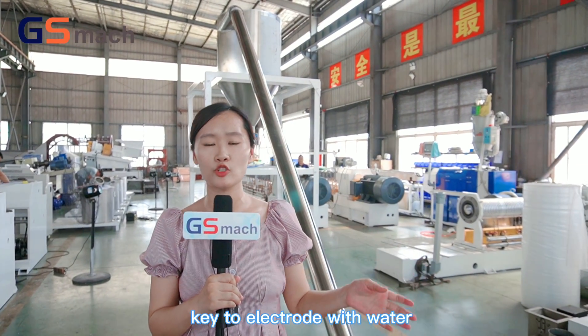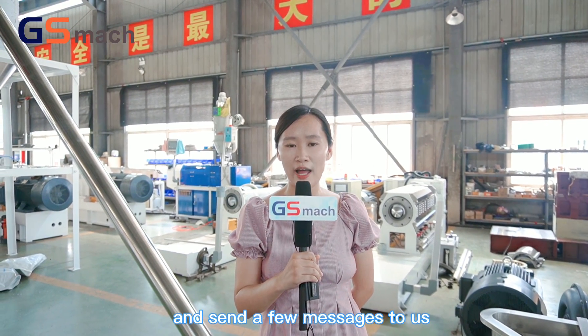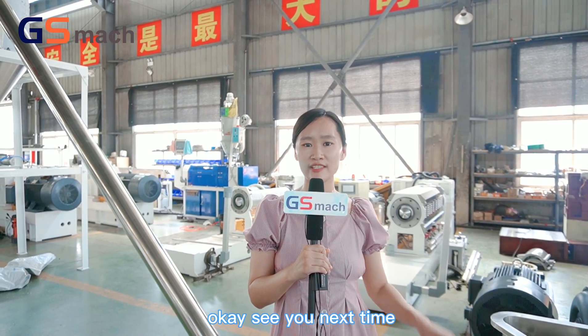This is our twin screw extruder with water ring pelletizing system. If you are interested, please follow us and send us a message. See you next time.